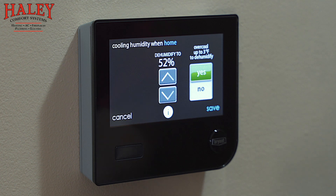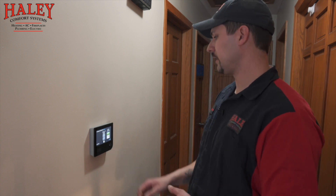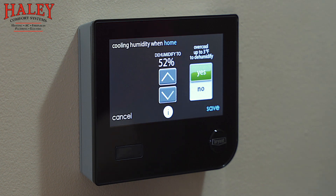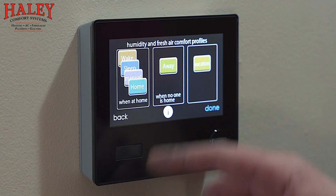Cooling humidity — with our Evolution air conditioner it's up to five stages. When we stage it down to its lowest stage it's really working on getting rid of humidity more than cooling the air. We can tell it what we're trying to dehumidify the home to — it comes factory set at 52 percent, which I usually leave. This option allows it to over-cool by up to three degrees trying to get rid of humidity. If we've already reached our target temperature of say 72 degrees, it would actually let it go down to as far as 69 before shutting off, but it stages itself down so we don't over-cool too frequently.